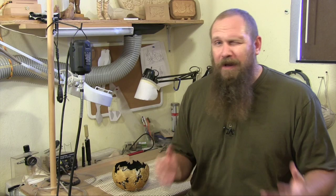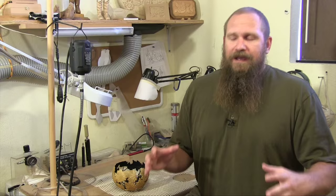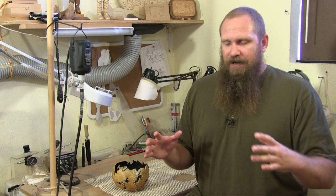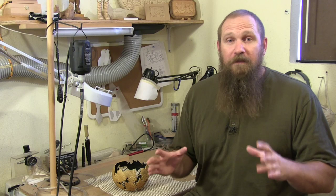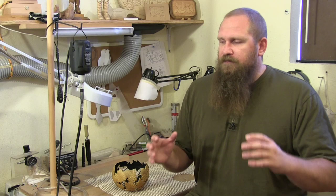Hi, Tim Vandesluis here. I want to take a minute and talk to you about finding the right medium that you want to carve in. I've been looking for a very long time for a medium that I can carve that allows me to express the vision and artistic side of things the way I want, and at the same time fit within what I can physically do. I want to talk to you a little bit about what I've been working on lately — I've been really exploring carving gourds.